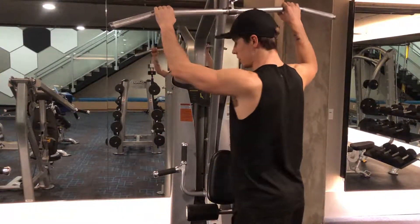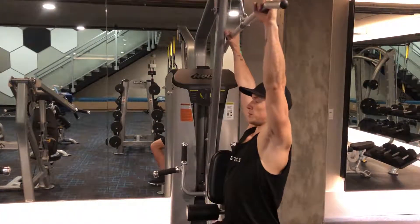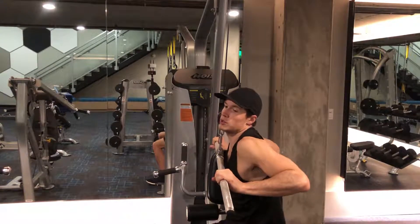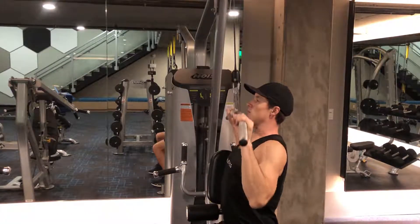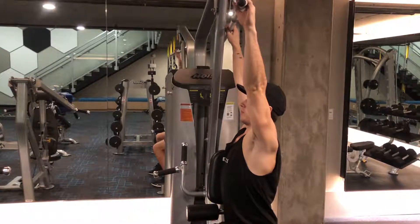One thing that I see a lot of is when people are pulling down, they'll round over their shoulders. You don't want to do that. You really just want to pull straight down right below the chin, elbows pinched into your side, and straight up.